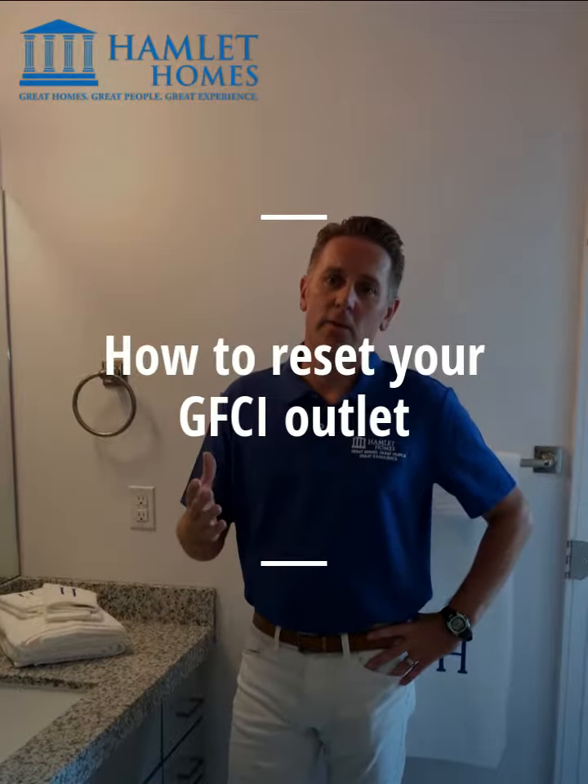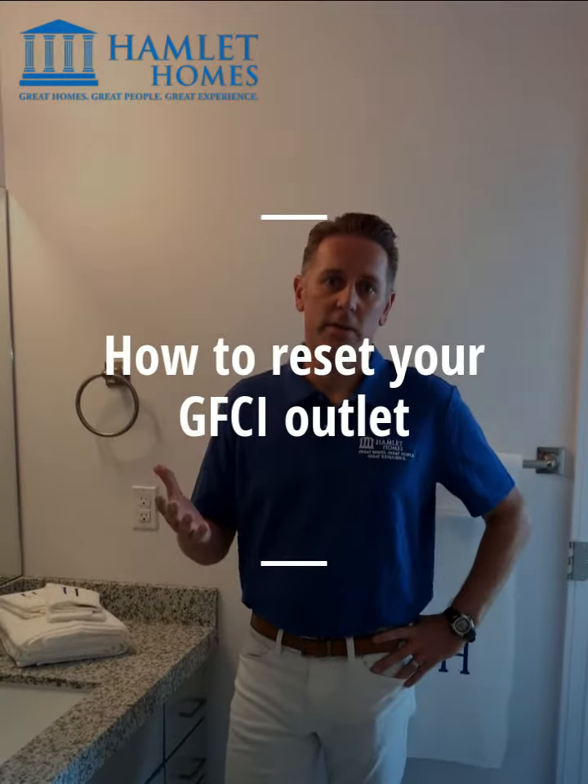Hi, I'm John. In this video, we're going to show you how to reset your ground fault circuit interruptor, better known as a GFCI circuit.